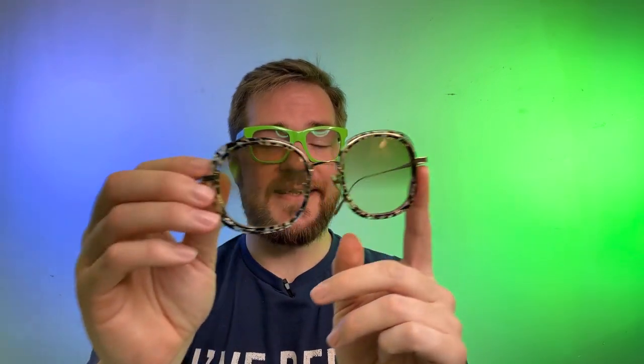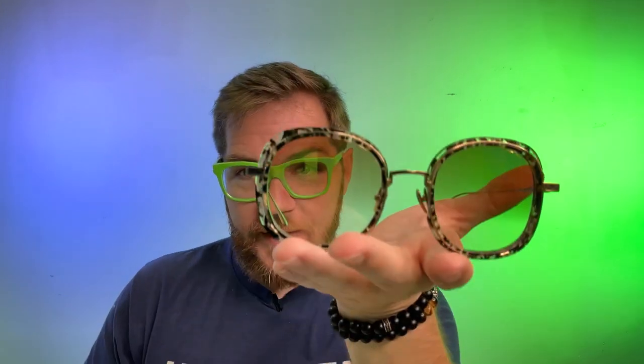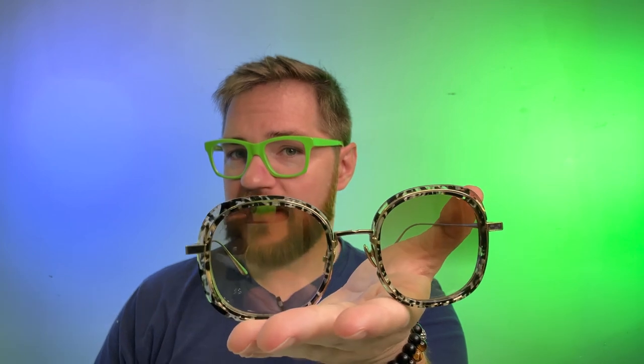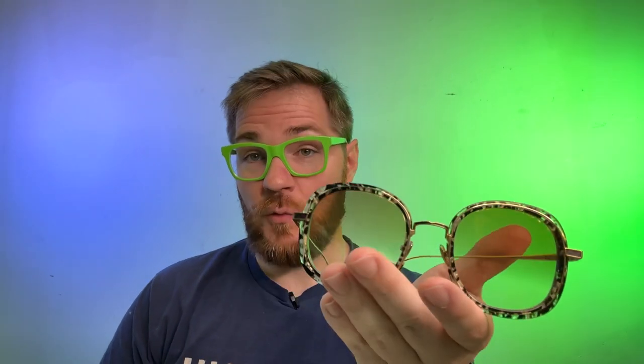Today we're going to chat about this beautiful piece from Leisure Society, affectionately known as the Palisades — or whatever, you guys know I butcher these names with my accent. It's a little bit different from some of the other acetate models and we'll get into why that is.